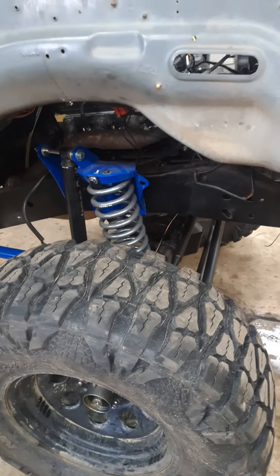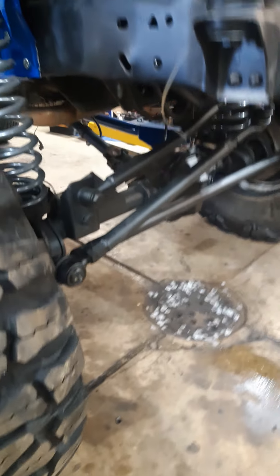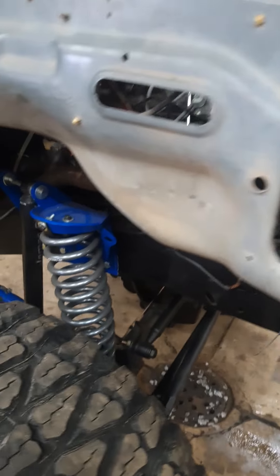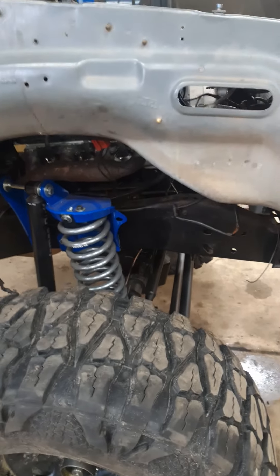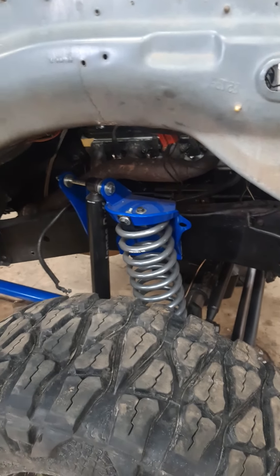Dana 44 straight axle on the front out of an early gen Bronco. I will be running 4.88 gears front and back, locker front and back. I am going to do an airlocker in the front.